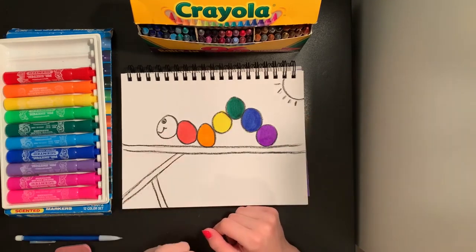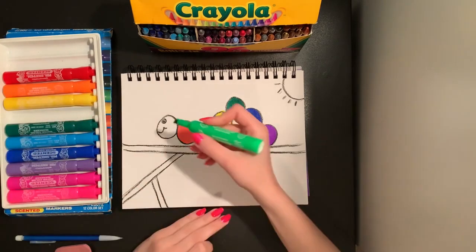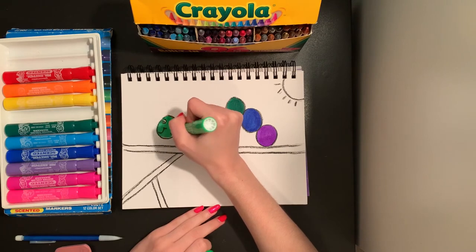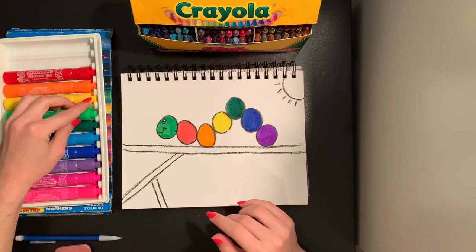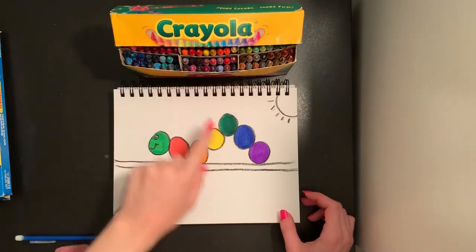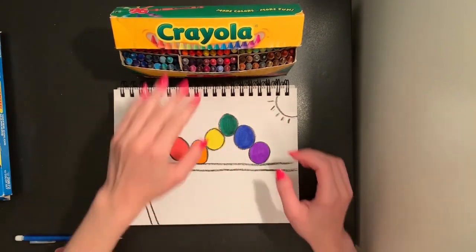Now I can color in the head of my caterpillar. Your caterpillar's head can be whatever color you would like. I'm going to use green for my caterpillar's face, color around my eye, and just fill in that last circle. Now my caterpillar is all nicely colored in. For the rest of my picture, I'm going to color with some crayons since I have more color choices to do my stick, my sun, and my sky in the background.